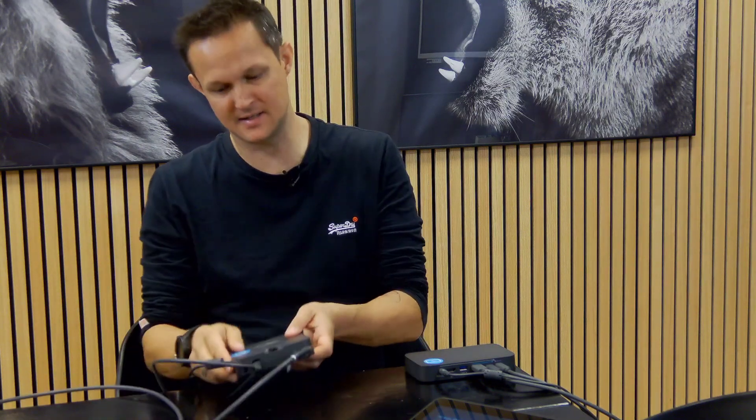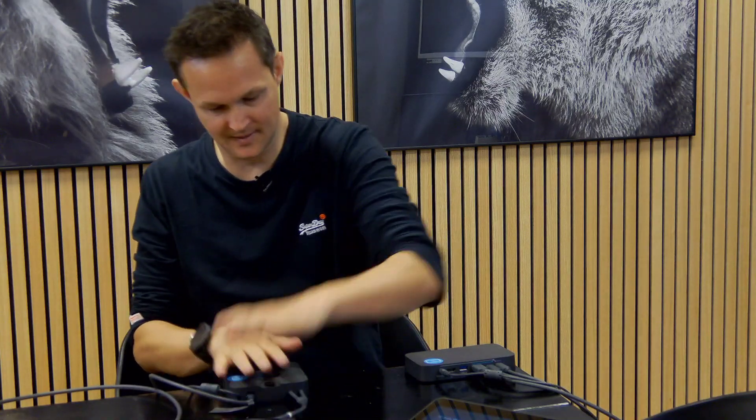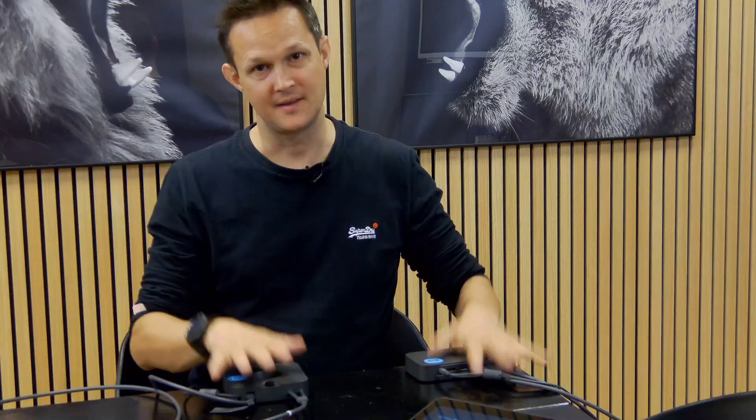So that's a really simple guide on how to connect the switch. Thanks for watching.